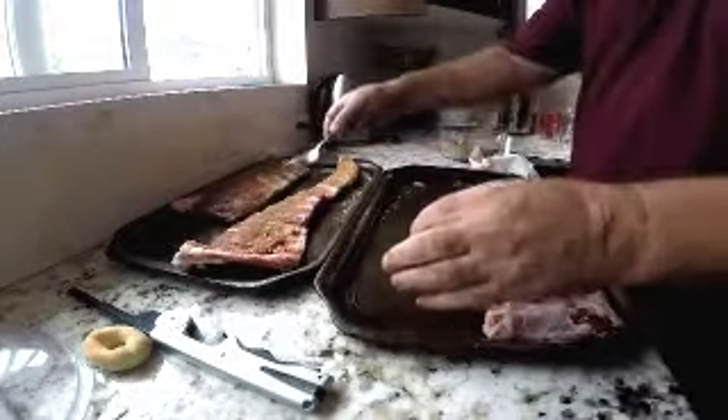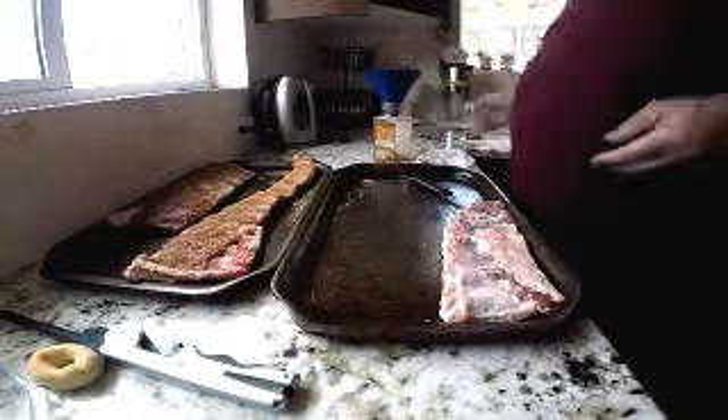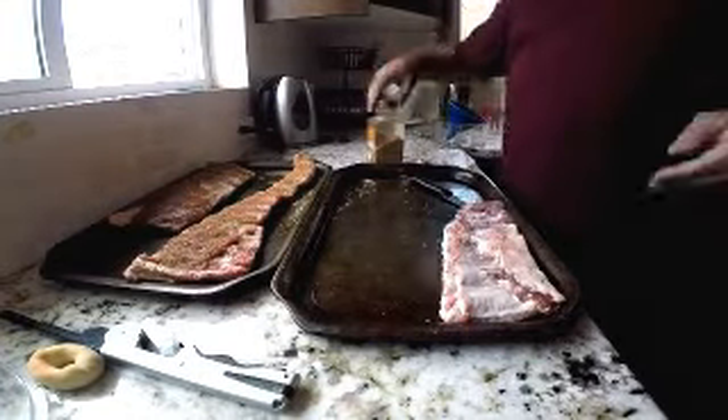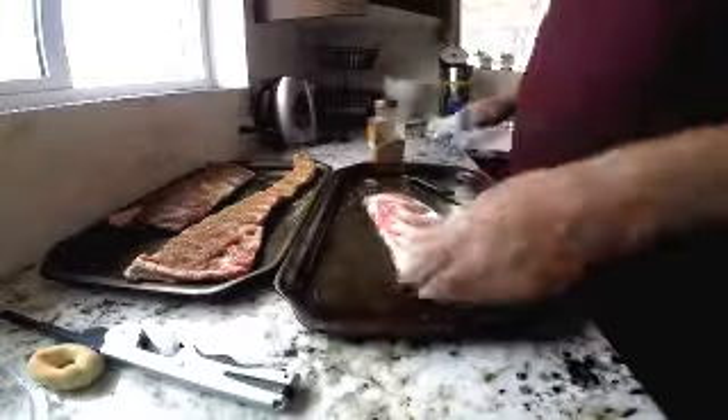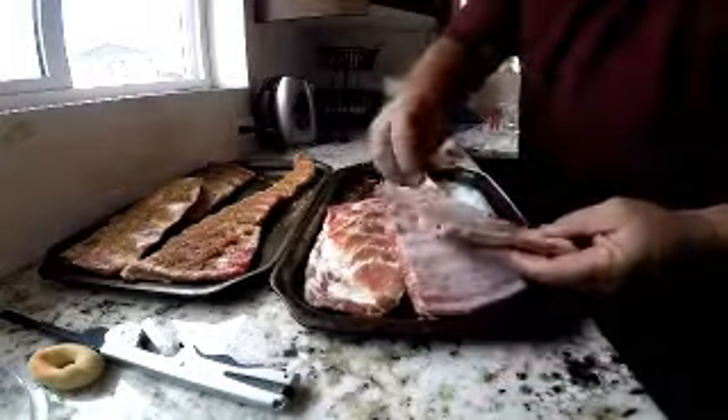I started by spooning the rub on, but I didn't like the way it was spreading, so I got one of the empty shaker jars and put it in a shaker so that it makes it a little easier to do. You continue till you've got all the ribs done.